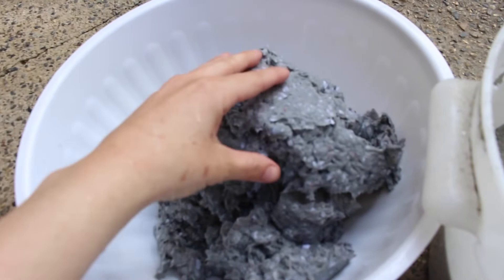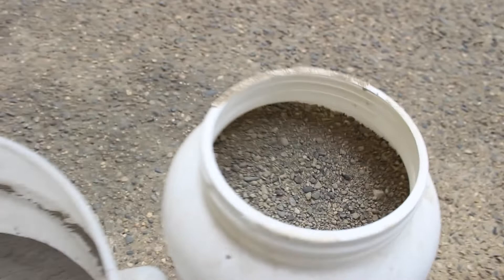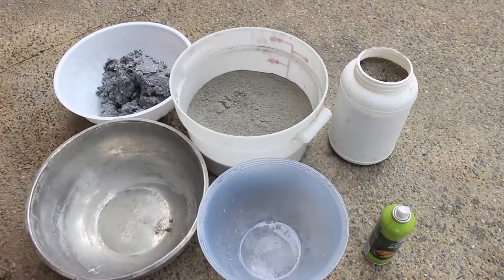So here I've laid out all my supplies. You're going to need paper pulp — I have a link down below if you're interested in learning how to make that. You'll need Portland cement, and I sift mine just to make sure there's no clumps. And then you're going to need sand. This type of sand has a little bit of bigger pebbles in it, but any kind of sand you want to use will work. And then gloves and a mask, a mixing bowl and spoon, my mold, a cup for measuring, and then some sort of release agent — I'm just using some cooking spray.